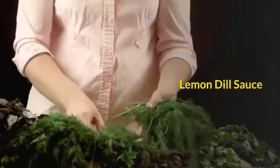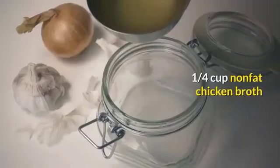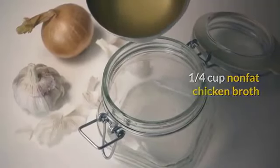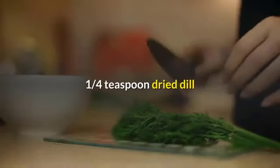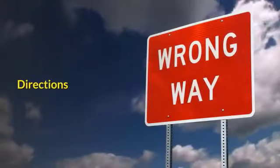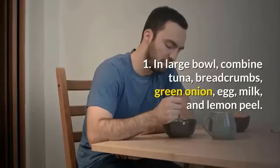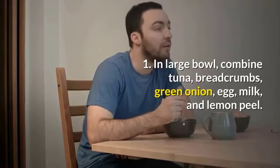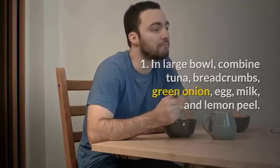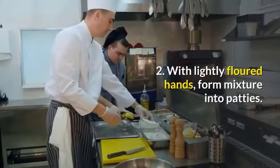Lemon dill sauce: one-quarter cup nonfat chicken broth; one tablespoon lemon juice; one-quarter teaspoon dried dill. Directions: 1. In a large bowl, combine tuna, breadcrumbs, green onion, egg, milk, and lemon peel. 2. With lightly floured hands, form mixture into patties.